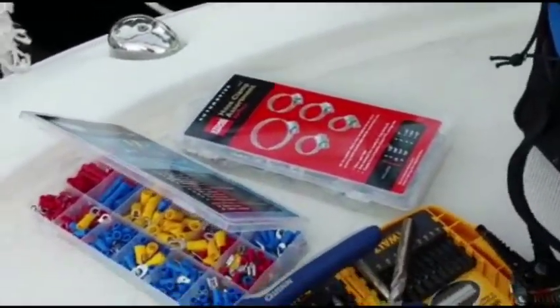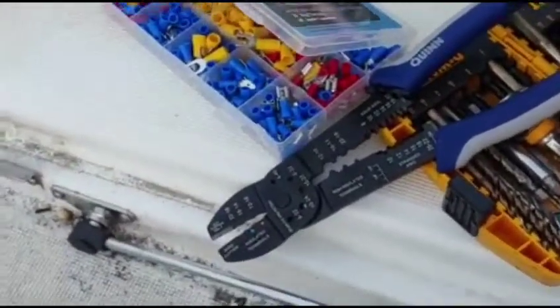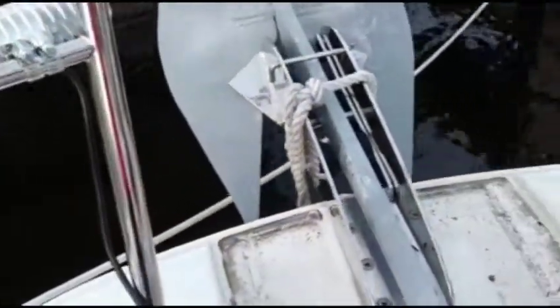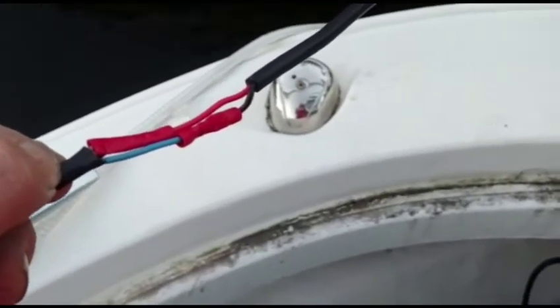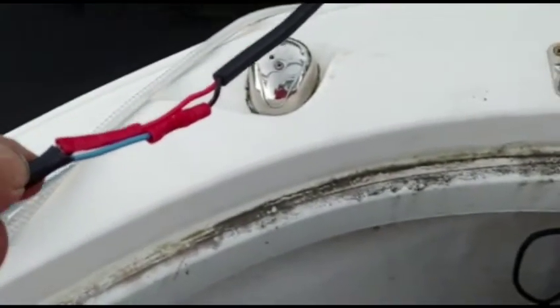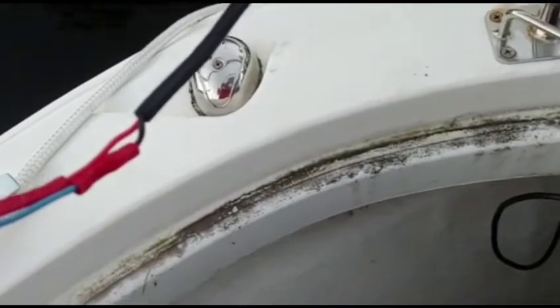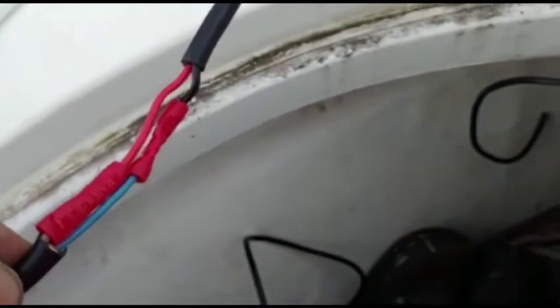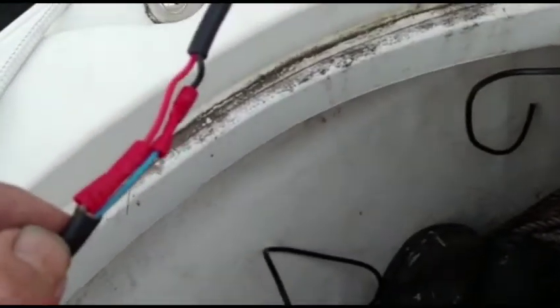So to recap the supplies: the hose clamp assortment and the crimp connectors — butt connectors and fast-on connectors — all from Harbor Freight for about nine dollars. It's getting dark so I need to keep moving. I already crimped the wires and next I'll apply heat shrink using a heat gun to protect the connections from moisture. I cut one wire longer and one shorter so they overlap, keeping the bundle narrow enough to slide through the hole without making it too big.